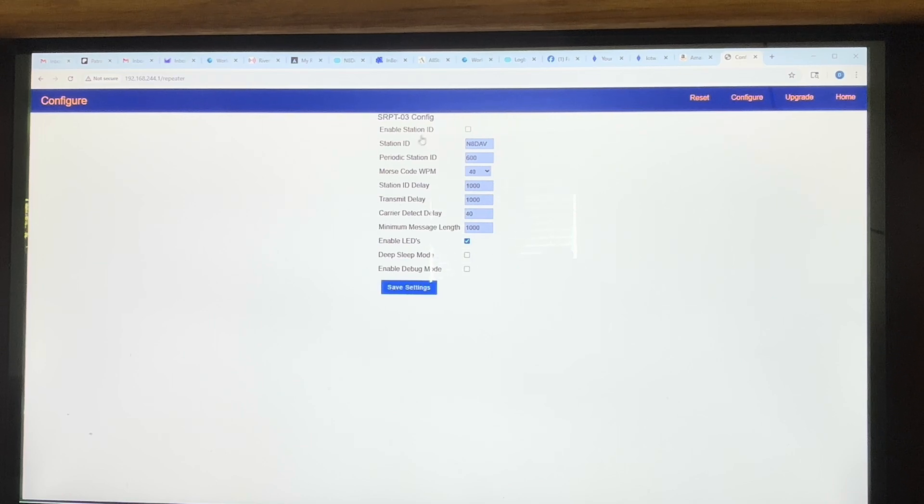The first thing on the configuration page is you can enable station ID. All repeaters on the ham radio bands have to ID themselves every so often — I believe it's about every 10 minutes. They can ID through voice or through CW or Morse code. Whatever you put in this box is your station ID — I put my call sign. You can also set how often it IDs; I have it set to every 600 seconds, which is every 10 minutes. The Morse code speed is settable between 5 and 40 words per minute. Station ID delay is in milliseconds — I have it at 1000 milliseconds. Transmit delay is 1000 milliseconds, carrier detect delay is 40 milliseconds, and there's a minimum message length in seconds.